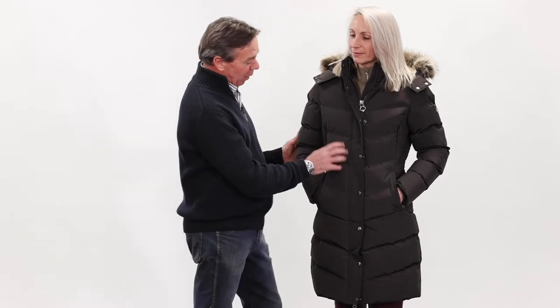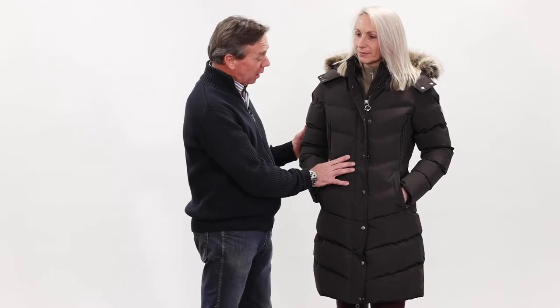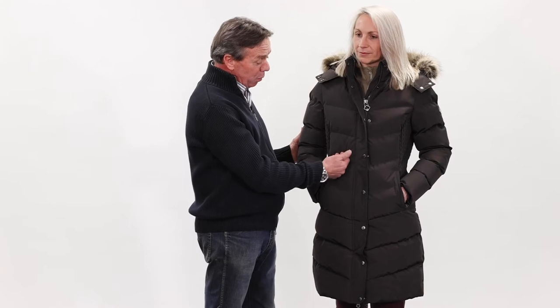Here we have the new Lemur Loire Winter Collection. This is the three-quarter coat. The fabric on the outside is wind and water resistant. It's made to be very snag proof, ideal for around the yard, stables, and riding.